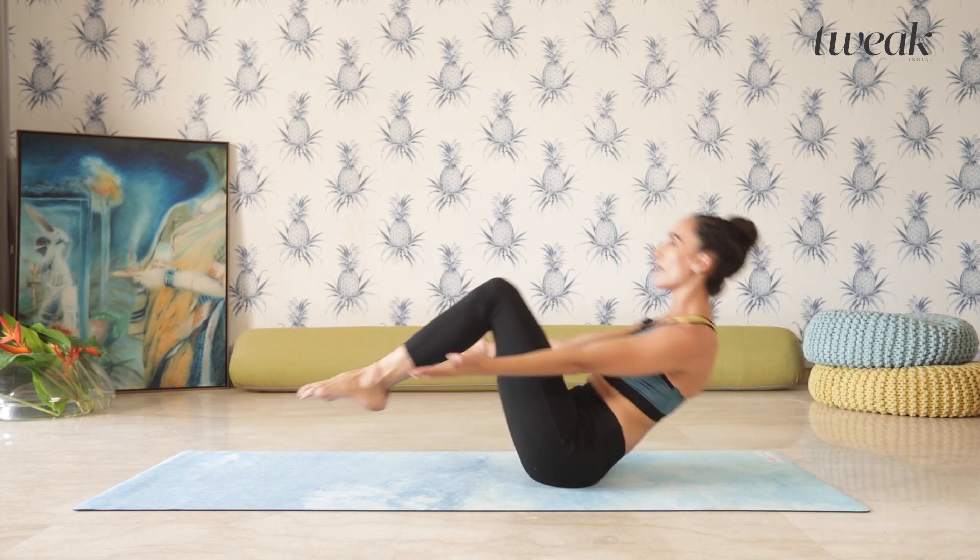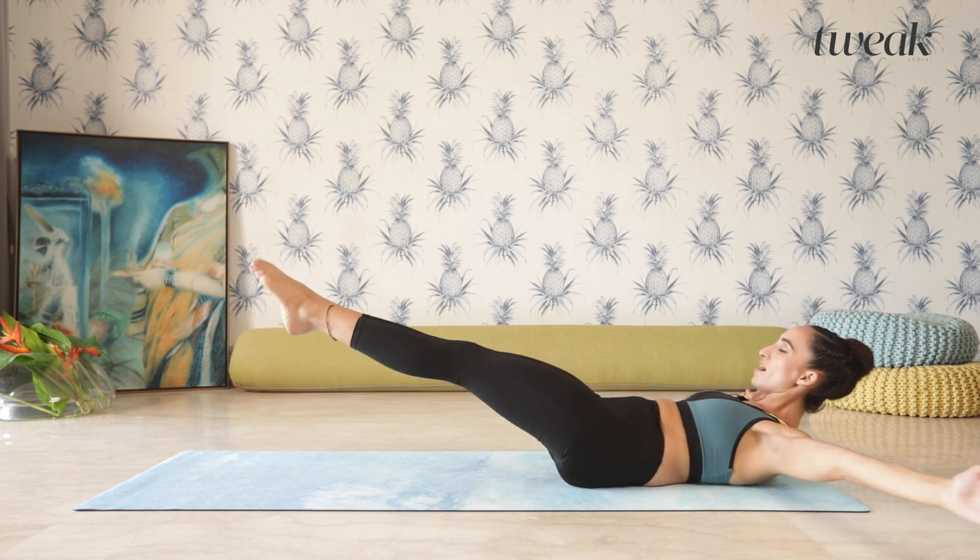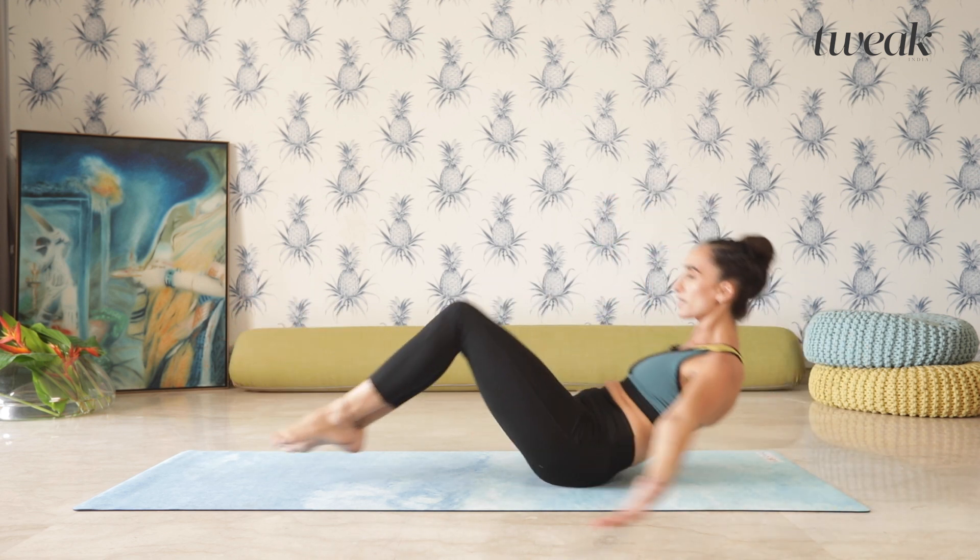Come lying down and back up using your breath. As you exhale, press up. Inhale, back down.